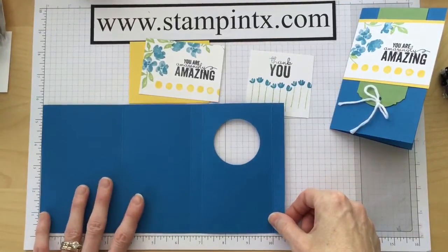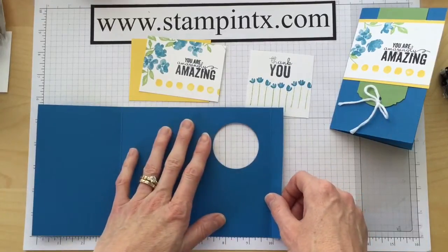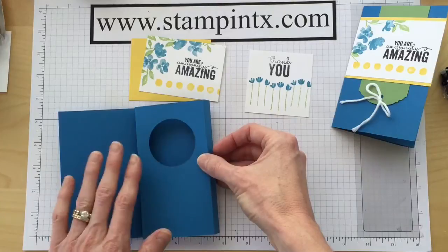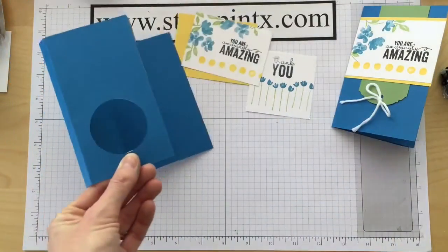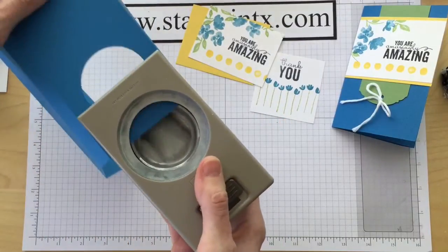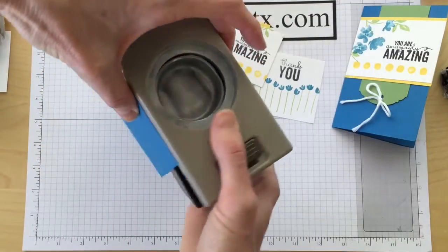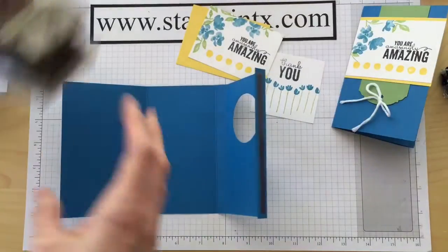Now I've got my card base — it's cut and scored and ready to go. I want to show you how to punch this hole and make sure you have it in the right place. After you've done your score marks, fold on all your score marks so you have this shape. Then get your two-inch circle punch and slide it in — I know this is the top, so I slide it in as far as it'll go until it stops. The paper, where the score marks are, folds right around the punch perfectly so you know it's centered. Then you just punch out that circle.